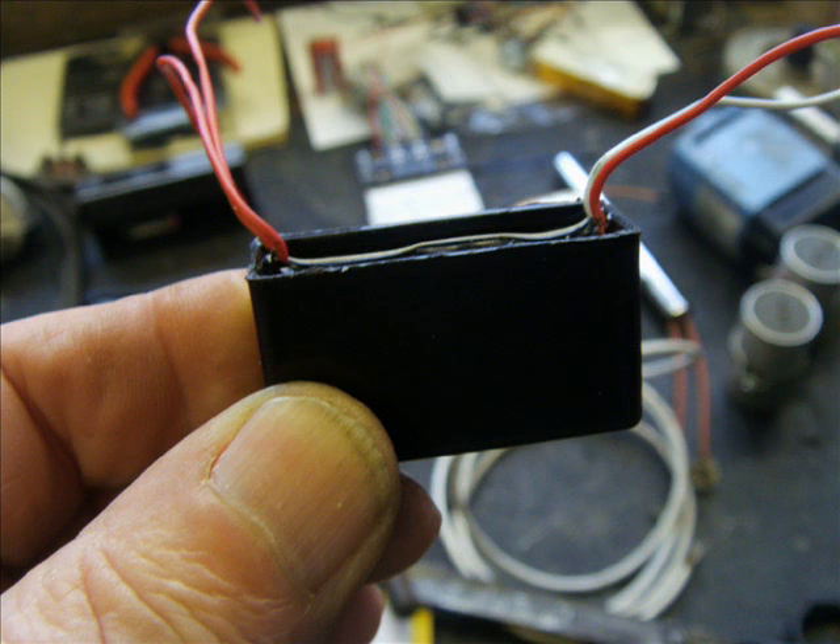Get yourself a 3V to about 7KV HT module. You can get these for a couple of quid on eBay from China. Don't go silly — you don't need a powerful one. Get a cheap one, but low output. We're not trying to compete with Tesla or replenish the ozone layer, so be sensible on this.